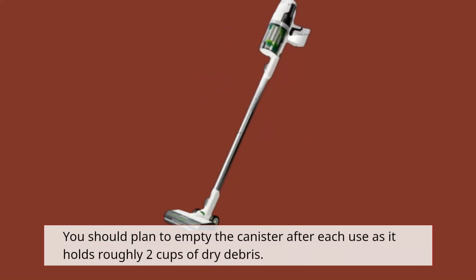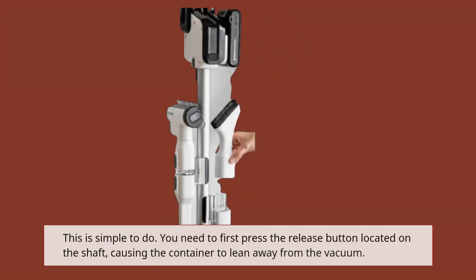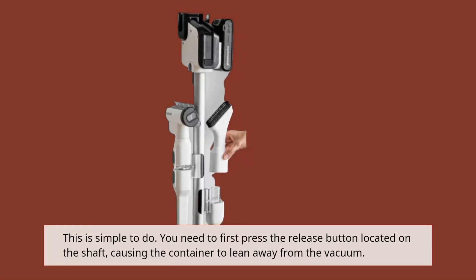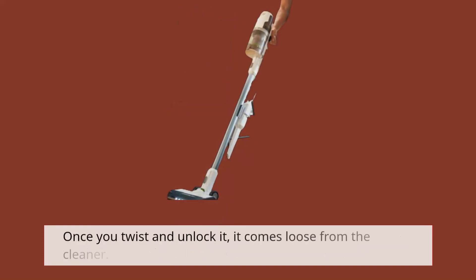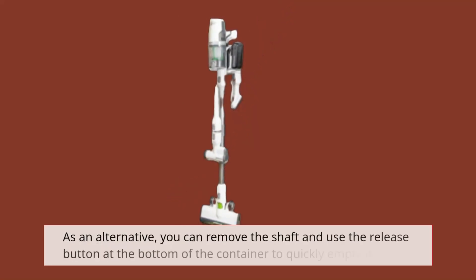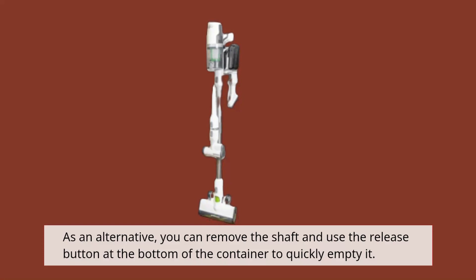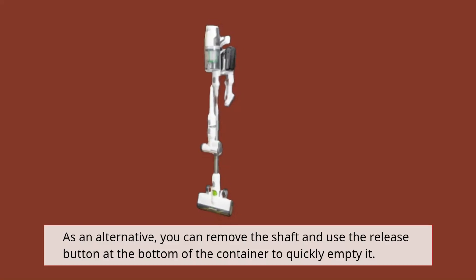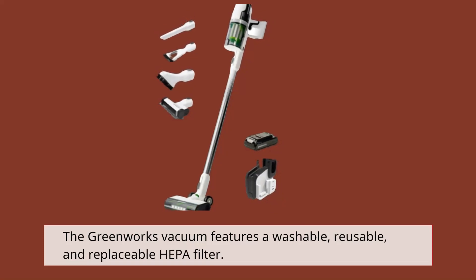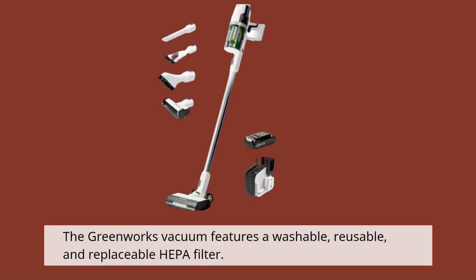You should plan to empty the canister after each use as it holds roughly two cups of dry debris. This is simple to do. Press the release button located on the shaft, causing the container to lean away from the vacuum. Once you twist and unlock it, it comes loose from the cleaner. Alternatively, you can remove the shaft and use the release button at the bottom of the container to quickly empty it. The Greenworks vacuum features a washable, reusable, and replaceable HEPA filter.